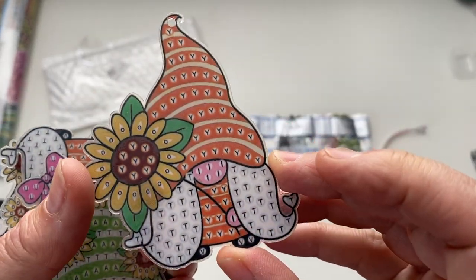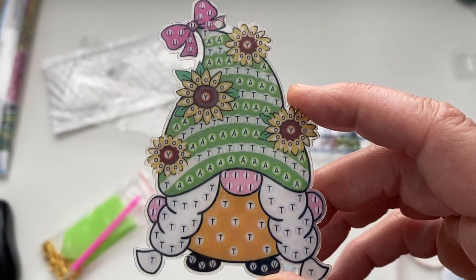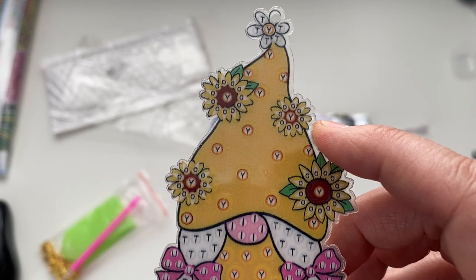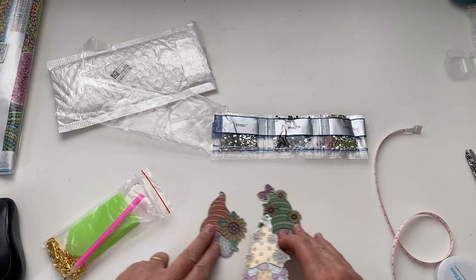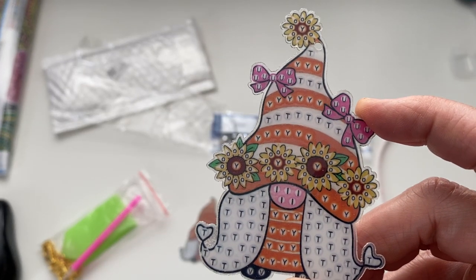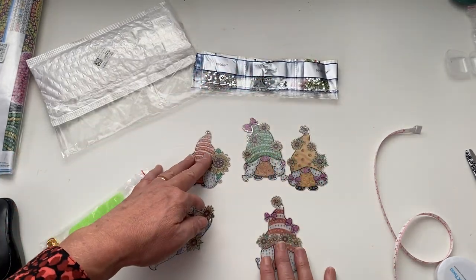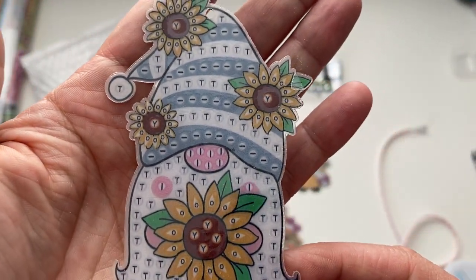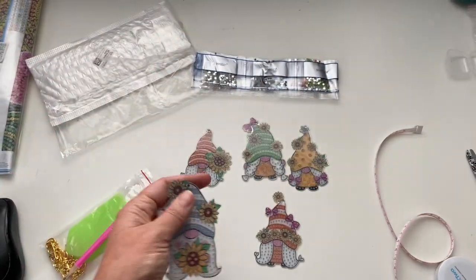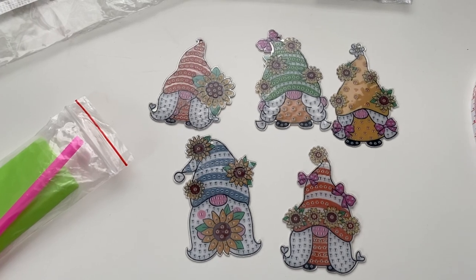Look at these — they are gnome key rings, how adorable! Not too many pieces on them and they are double-sided. There's this one with a sunflower — loving it, really clear printing. Then we have one with daisies — oh these are gorgeous. We've got a little girly one with sunflowers in a hat, one with sunflowers in the heart and pink bows, and more sunflowers. I didn't realise they were all sunflowers! I just love sunflowers — I'm delighted. How adorable.